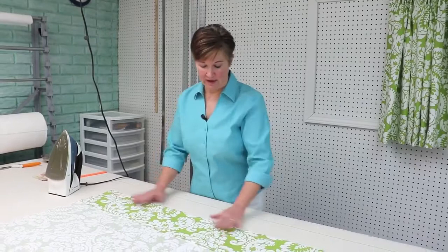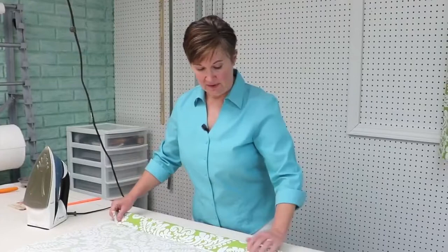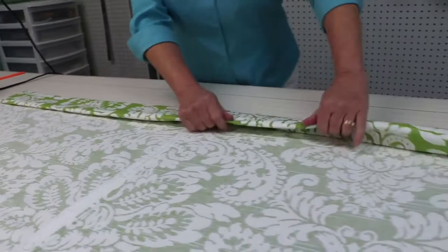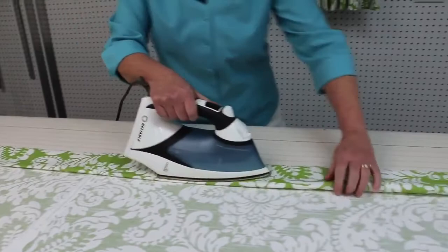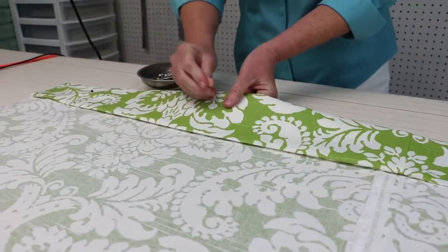Now that I've got my eight inches of fabric ironed and folded up for the hem, next we're going to place the edge of the fabric in our crease so that we end up with a double four-and-a-half-inch hem. I'm going to fold that over all the way down the panel and then iron that too. After we iron it, we put our pins in, just to pin it in place.